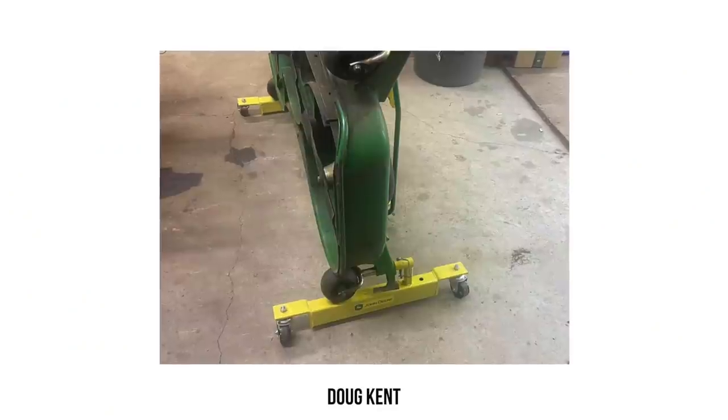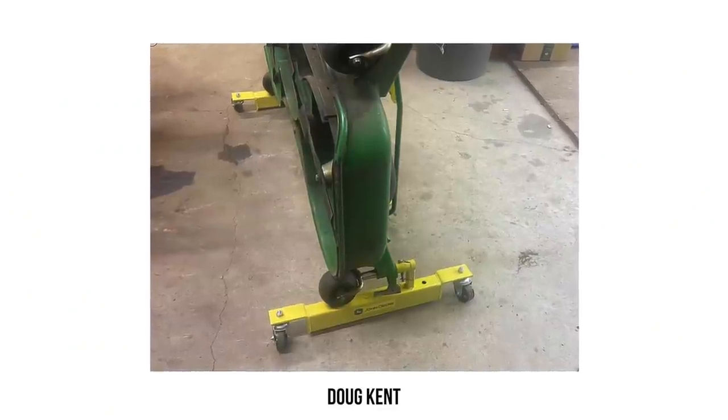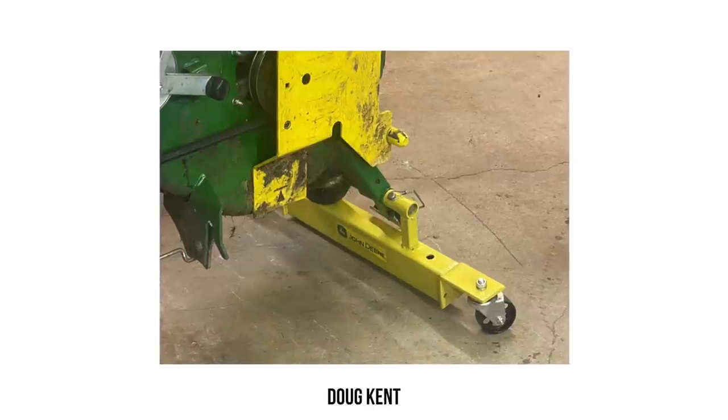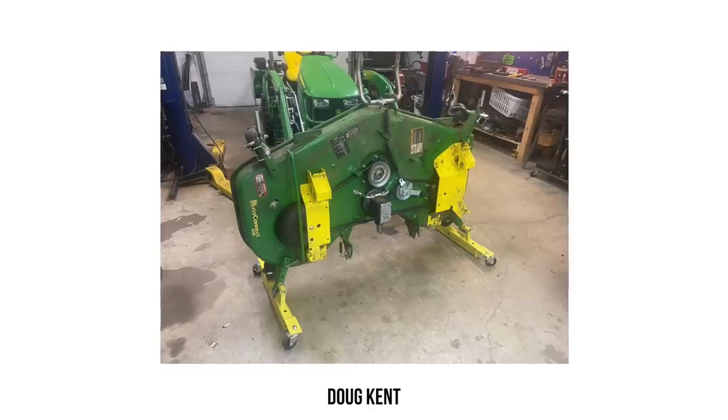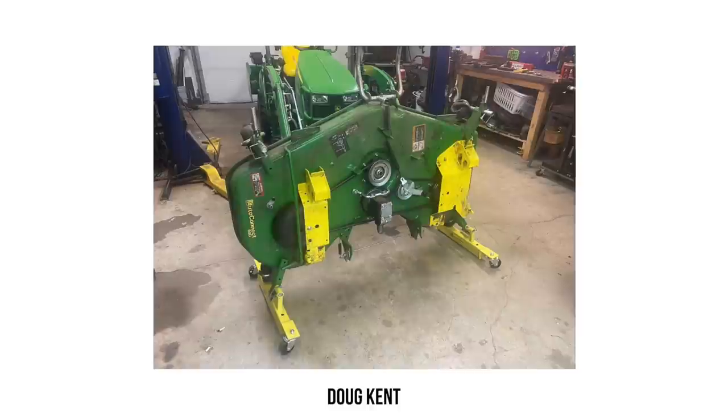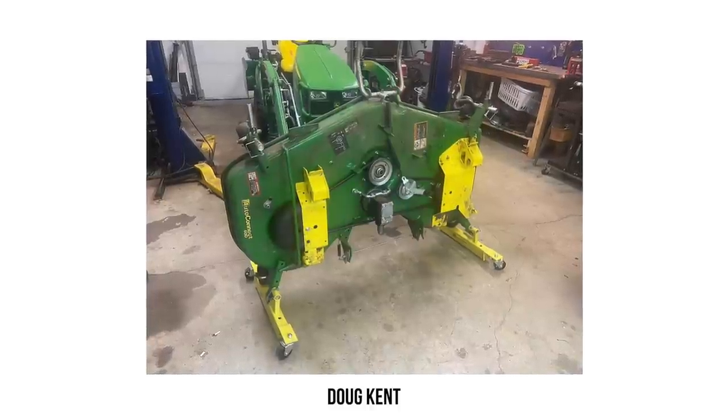Next up, we have Doug Kent. I wish I was as handy as some of you guys. Doug took some inspiration from a video online and another product out there, and used his own fab skills to create a little deck dolly for his mower deck. Those mower decks are a pain to move around — I can see how this could come in so handy.